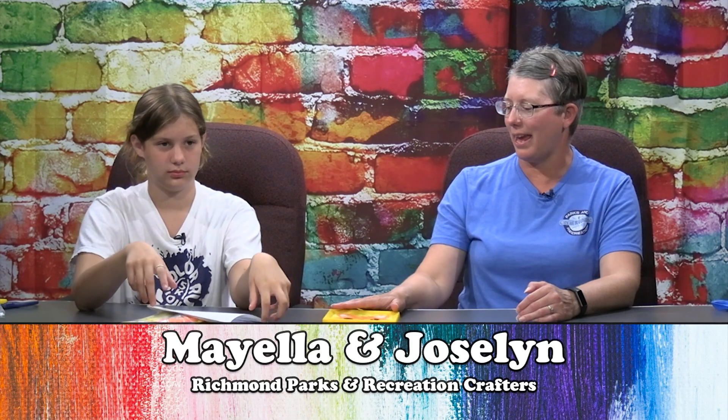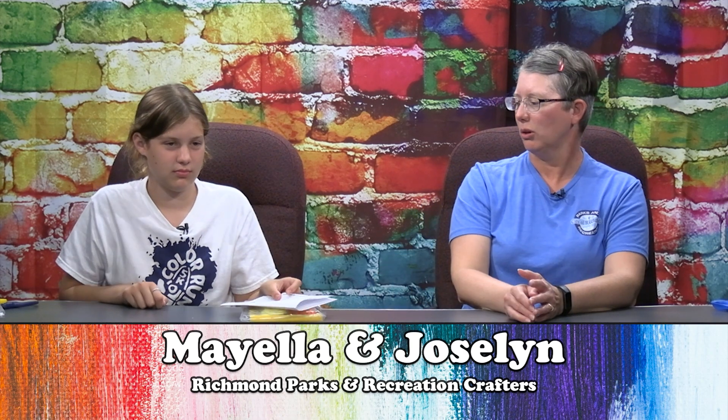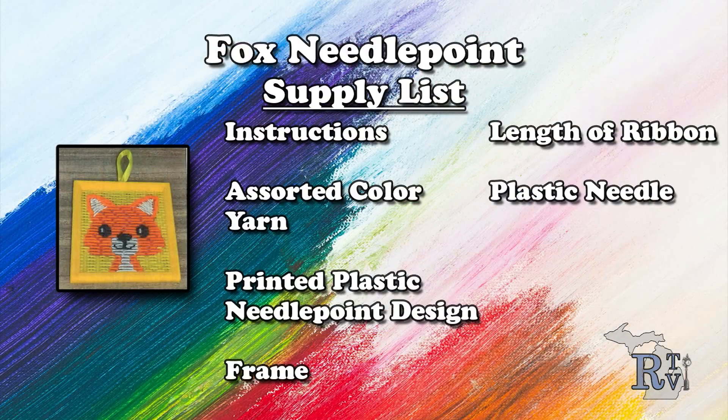Alright, why don't you go ahead and grab a kit. It's a really easy kit today. We have instructions, which we do not need. We have scissors — I have my own pair of scissors today. And we do have a little bit of cutting involved, which is probably not a good idea for me, because normally I'm not trusted with scissors.